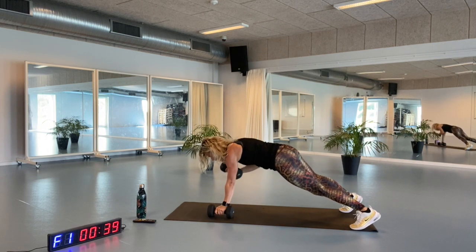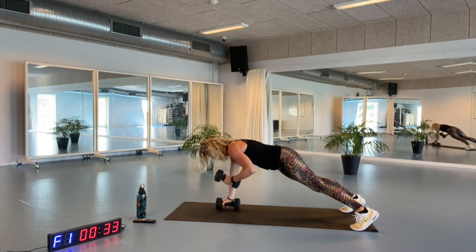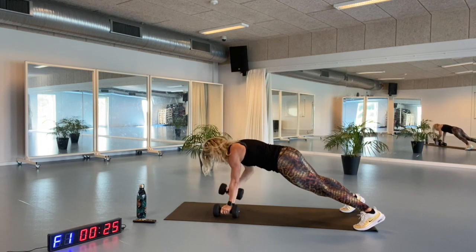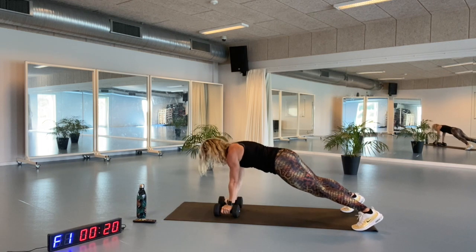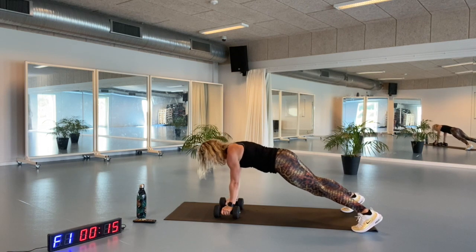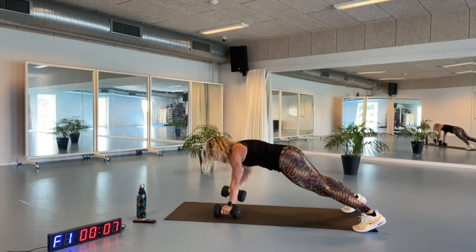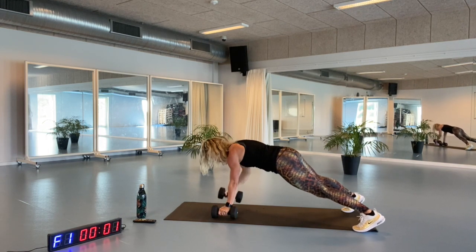Breathing in and moving upwards. This is the second time — we're going to save the third time for a little bit later. Breathing in, straighten that arm down. Try to keep your hip and your core in the same position. Moving upwards and down again, looking down the whole time. Remember, you can go on your knees — bending, stretching. Breathe in, breathe out. Open up, one more of each.